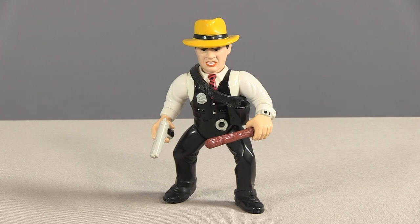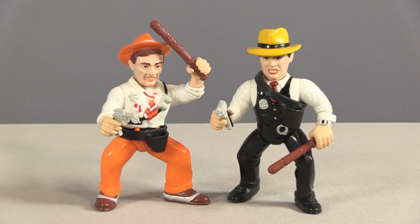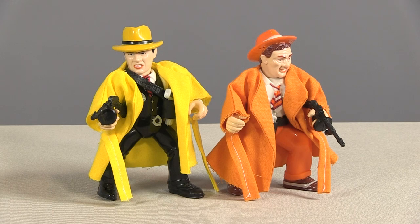Leaning on the talents of my mother, who's an amazing seamstress, I designed trench coats for Dick Tracy and Sam Ketchum, and gave them both Tommy guns. When you add these accessories, it really improves the action figures. Suddenly they're really cool looking, and you really want them as the center of your display. I think if kids saw figures that looked like this on store shelves in 1990, Dick Tracy figures would have sold a lot better.